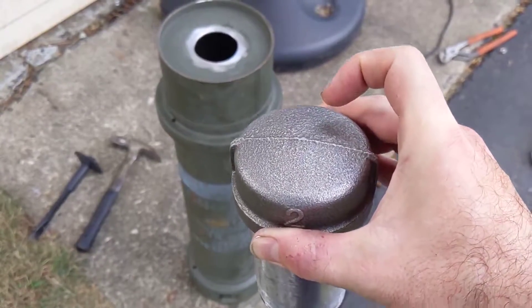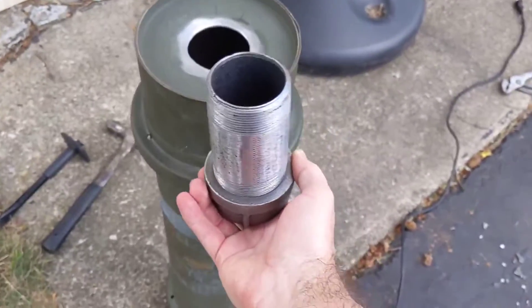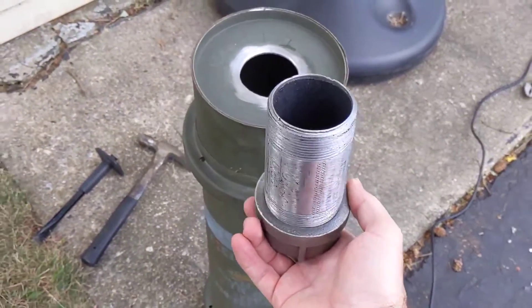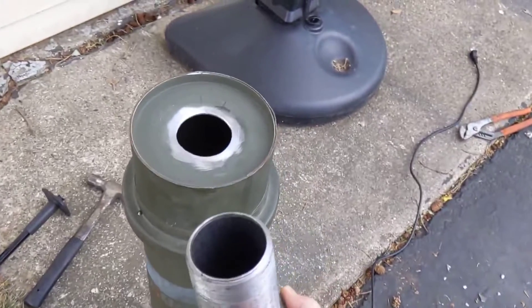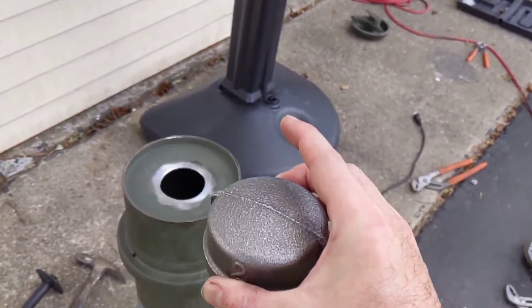It's going to be fed from the middle of the bottom. So basically, when the whole thing is flipped upside down, this is going to be the nozzle pointing straight up in the center.